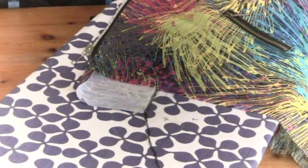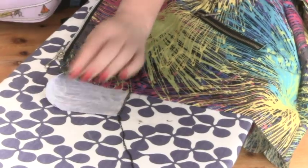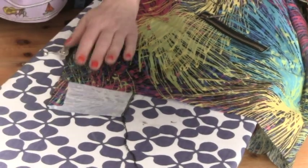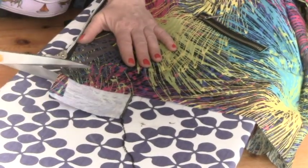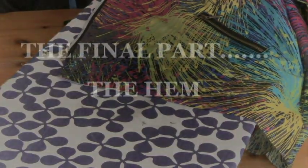Now the same on the other side. You'll probably find that your facing is much longer than the actual jacket because it was cut to the original neck shape and then we reshaped it. So when you've got it all nice and flat and you've pressed it, this is your time to trim off the excess on both sides.